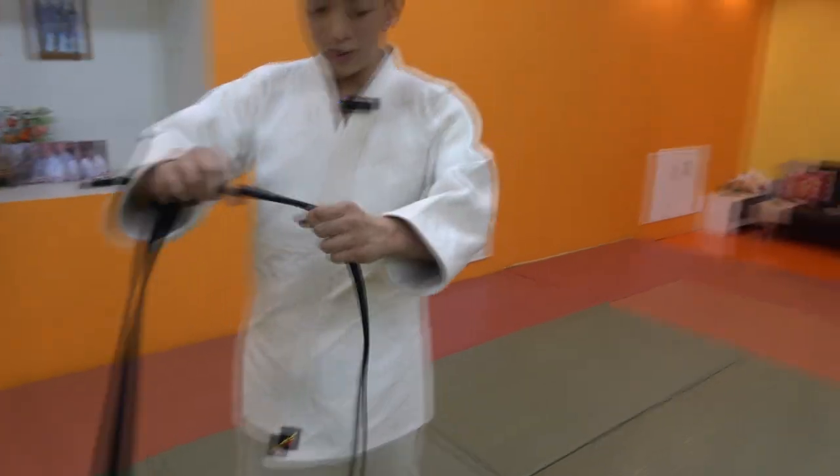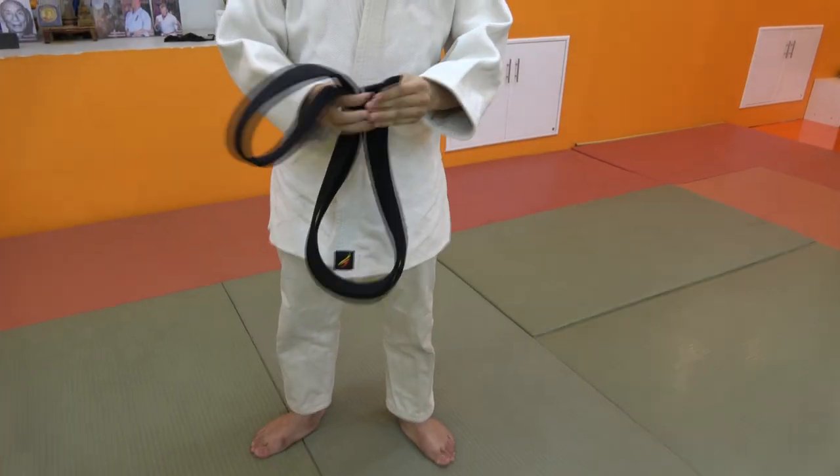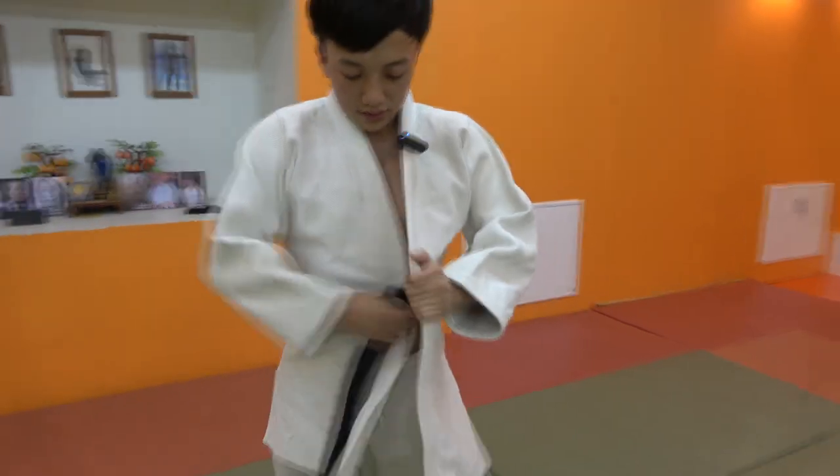Now we go to the second line. The first line we do each other the same way. When you're done, you will get the same.